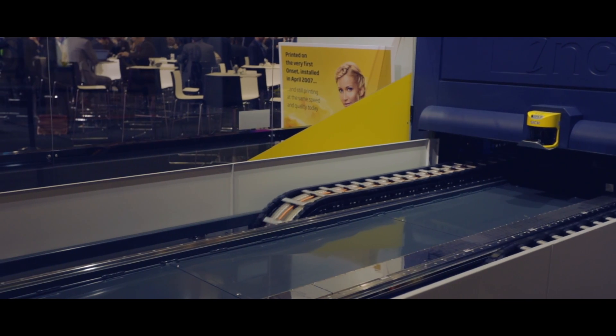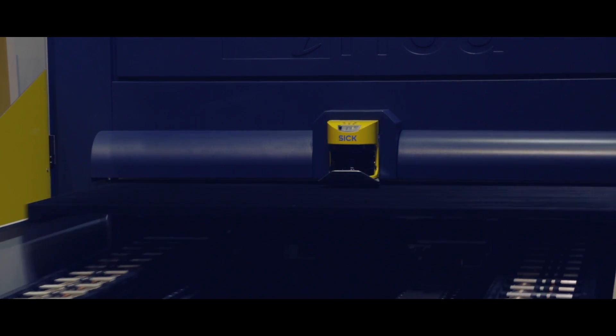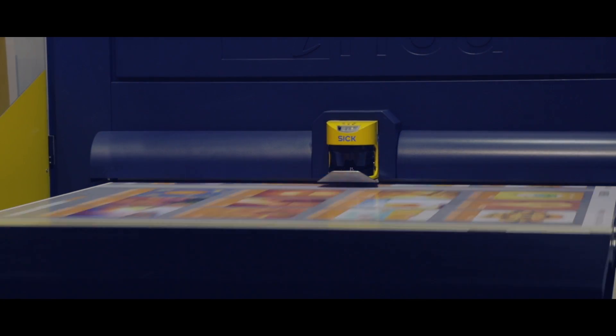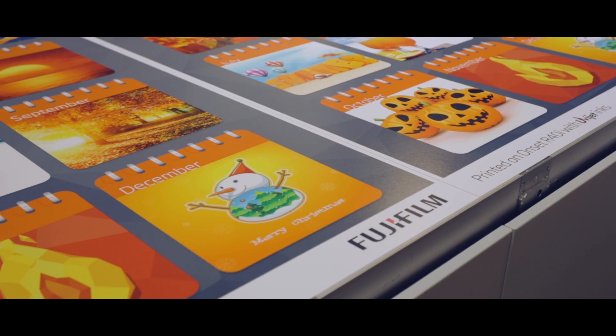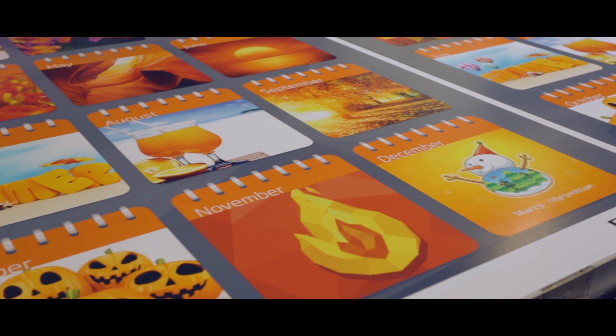However, certain colours are still difficult to achieve. Therefore, we're also showing on board the onset here a new colour option for onset — an orange — which allows us to hit beautiful reds and corporate colours and a lot more of the Pantone colours much more accurately.